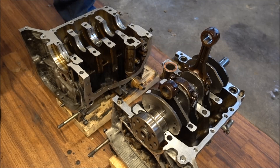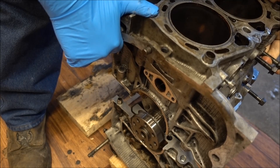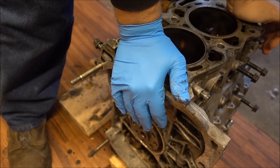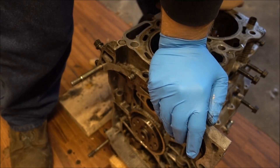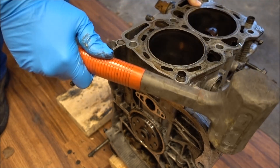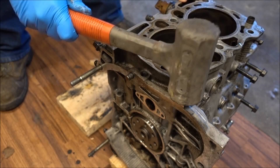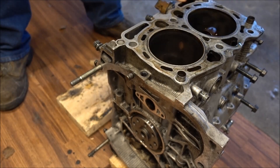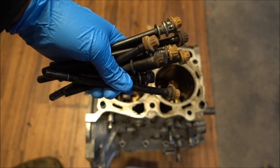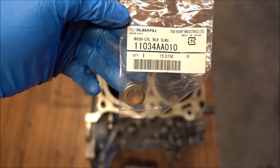Now I can flip my case over on top of the other side. I am using all my old case bolts, but you have to make sure you replace all these washers — these ones look pretty terrible. There is the part number if you are interested.